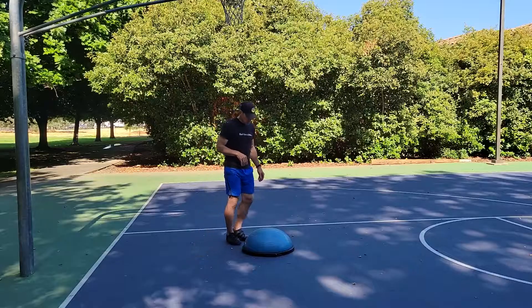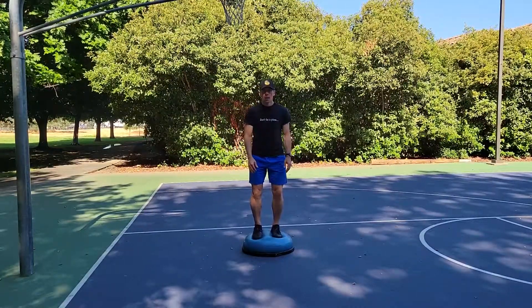This next exercise is standing on the BOSU ball, hopping up, and then sticking the landing.